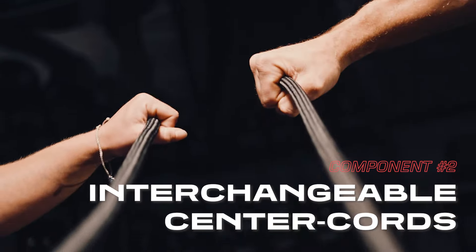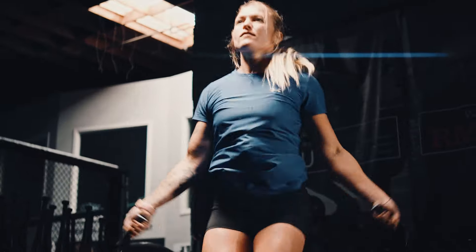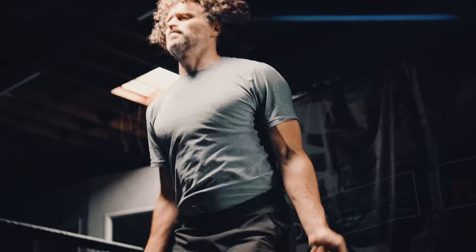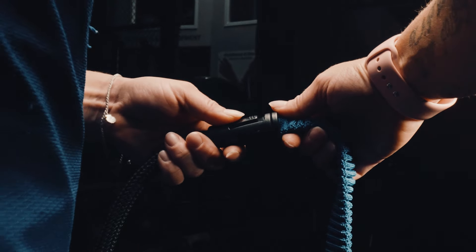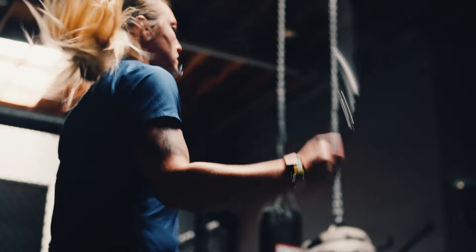The Hybrid Rope's interchangeable center cord not only allows for quick changes in length adjustment, but also adds an element of challenge by interchanging different cord sizes with different levels of resistance.